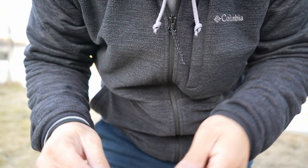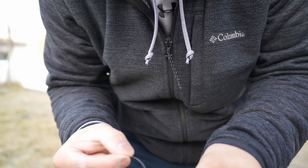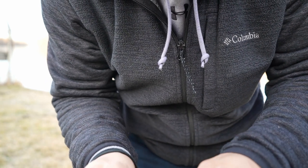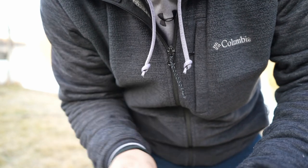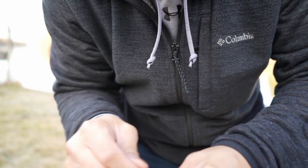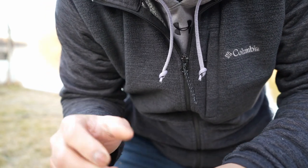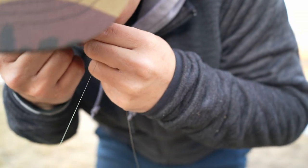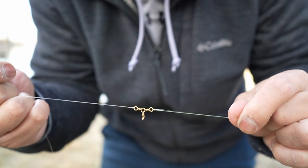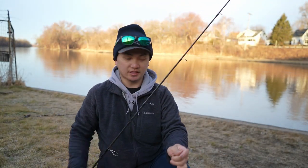So you guys are wondering how long should you make the leader, right? I say the length of your rod. Right now I'm using a seven footer. I'm gonna wrap this up real quick, do a little fisherman knot. Again if you don't know how to tie a knot, you should learn how to tie a specific knot first — use the knot that you prefer.